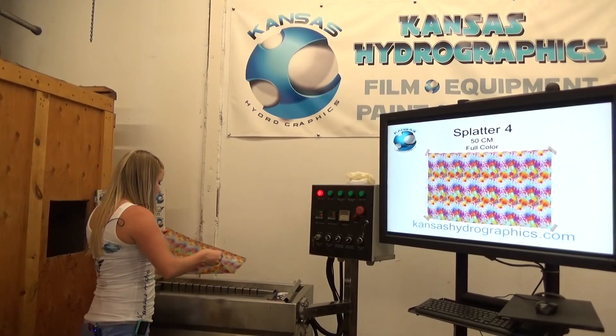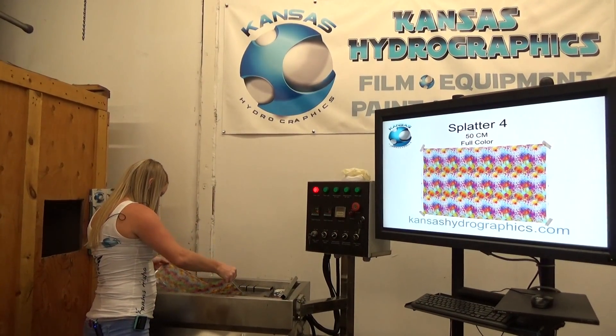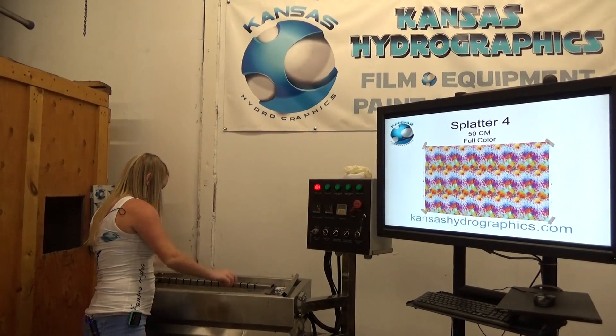Hi, it's Katie with Kansas Hydrographics. We are here to show you Splatter 4.